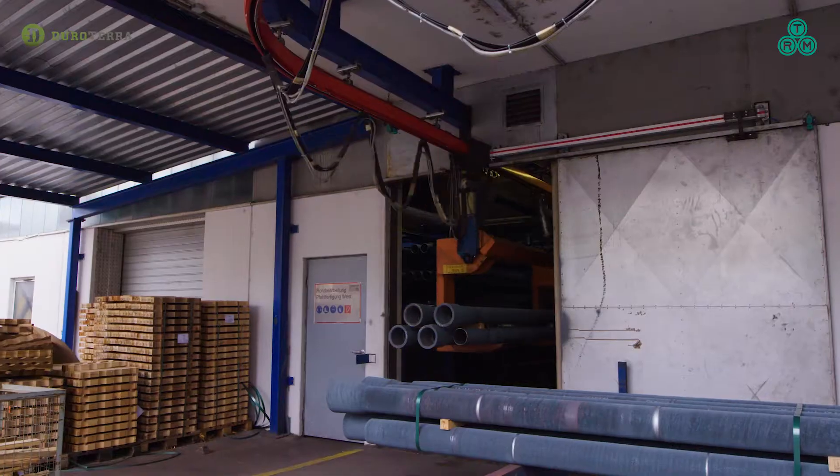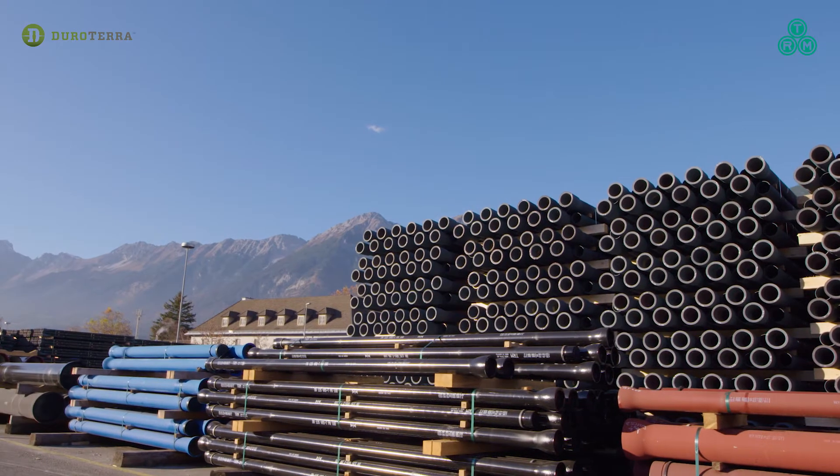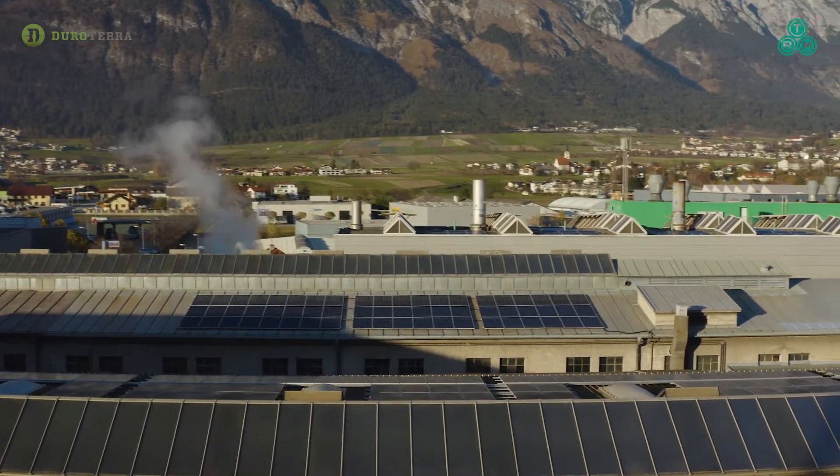From the mountains of Austria to your project, Durotera, through its partnership with TRM, delivers this fast, simple, safe foundation solution.